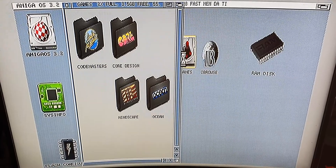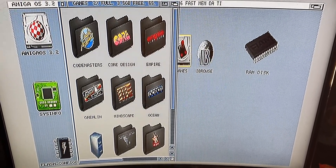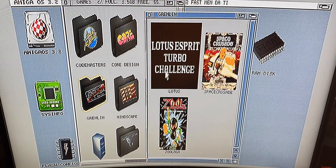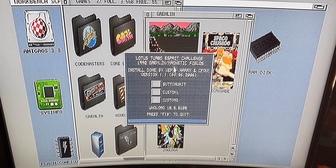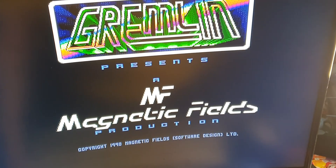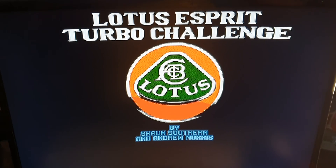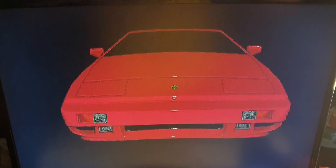It does actually look really nice — nice and colourful, and it doesn't look overstretched or anything. The colours pop and, like I said, there are no scan lines because it's not on a CRT. But it does look really nice and there's no lag as far as I can tell.